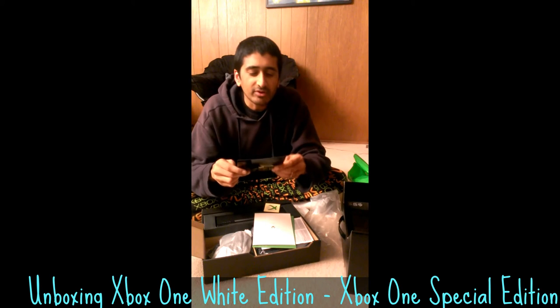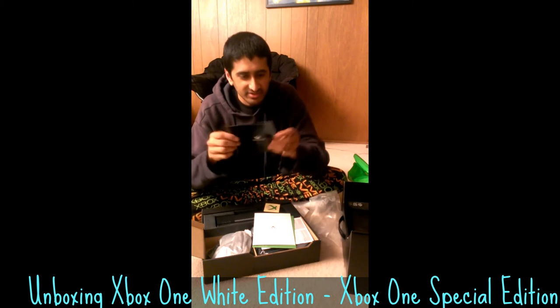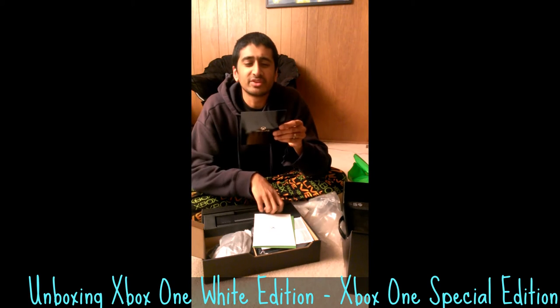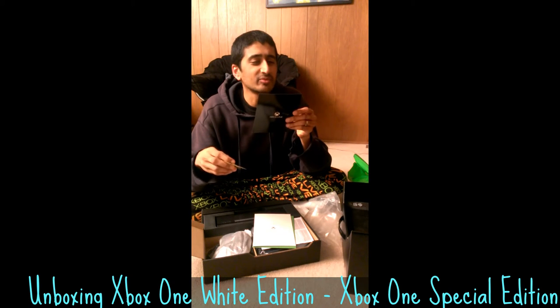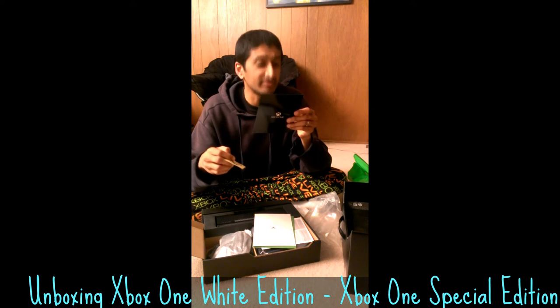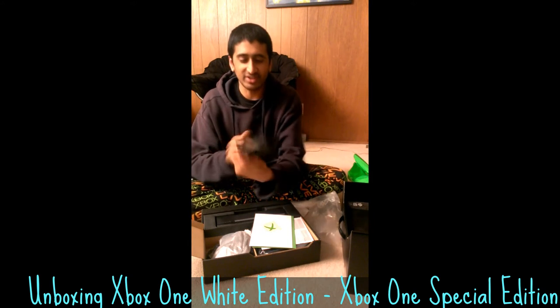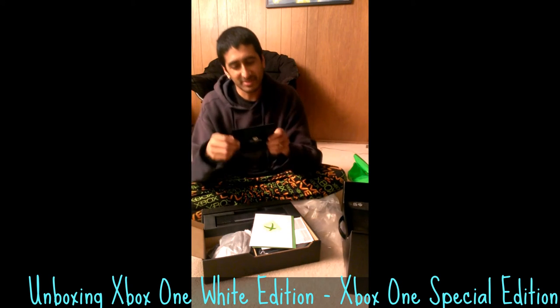Thank you for being part of day one — that's what this says. You're one of the first to experience a new generation of entertainment. To commemorate this moment, we've created an exclusive Day 1 achievement for you. Welcome to Xbox One. So I got a Chivo from this. I probably shouldn't show you guys the code, otherwise you'll steal my Chivo.